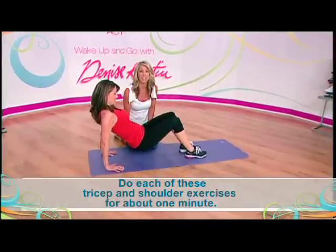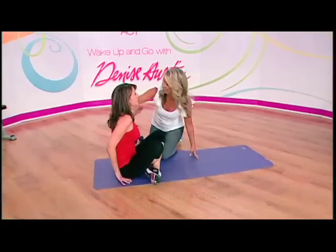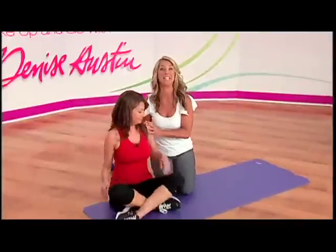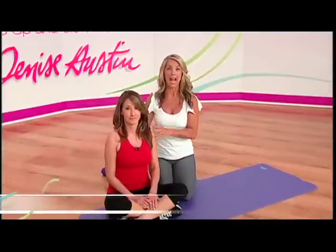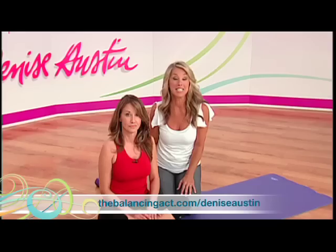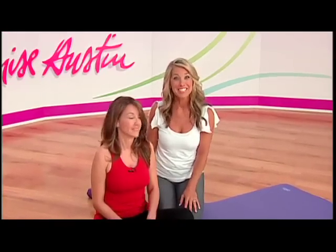Try to do each of these exercises for about a minute. Good work, Randy — you're awesome! Everyone, stay fit each and every day, and remember to log on to thebalancingact.com/DeniseAustin. Stay fit and we'll see you next time — take care!